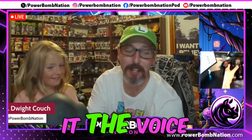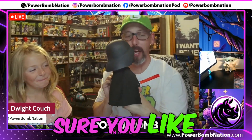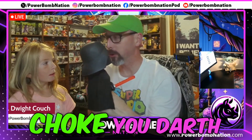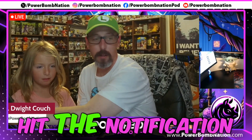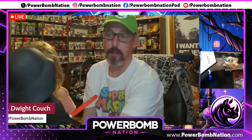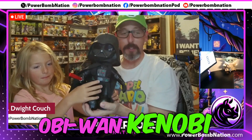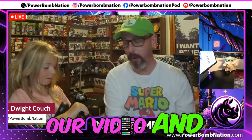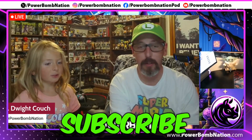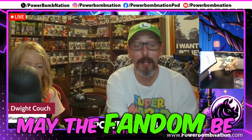So, there you have it — the voice recording Darth Vader. Make sure you like, subscribe, and hit the notification bell, or I will force choke you. There we go, ladies and gentlemen — Darth Vader from the Obi-Wan Kenobi series. We appreciate you watching our video. Like and subscribe for more Powerbomb Nation content. As always, may the fandom be with you.